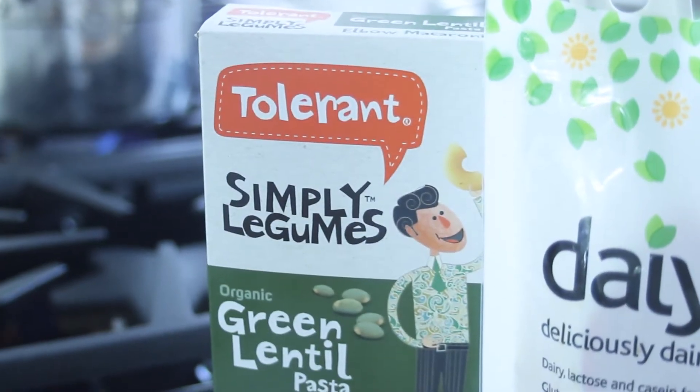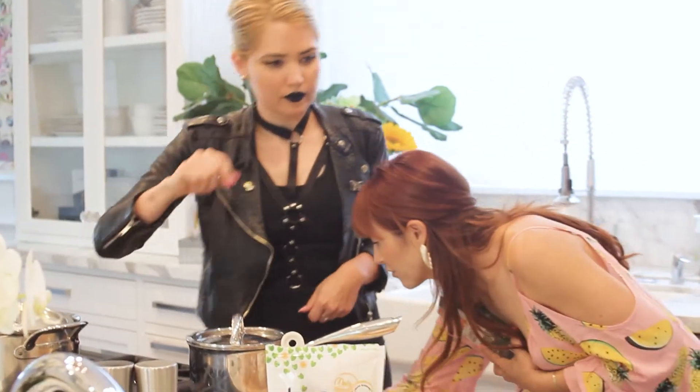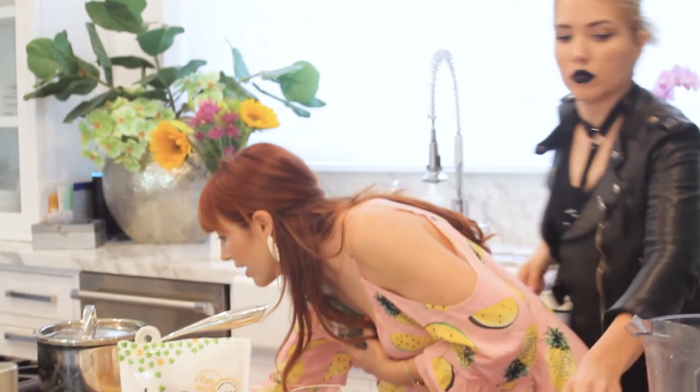Alright, so we've got some water boiling for our noodles — that's already ready to go. I'm just going to put these noodles in. This is a lentil gluten-free mac and cheese. I'm going to put these in while we get started on everything else. Alexa, set a timer for six minutes so we don't forget. Six minutes, starting now.